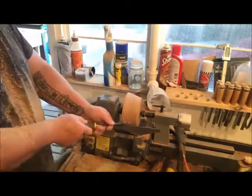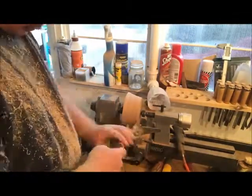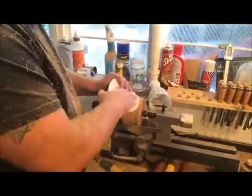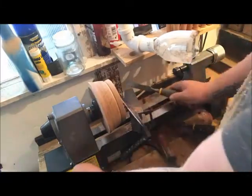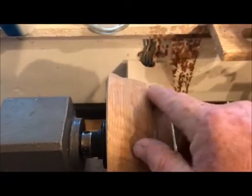I've finally turned it — it is now round. My god, this is a hardwood. There we go, that's kind of the shape I'm looking for. Look at the negative there.